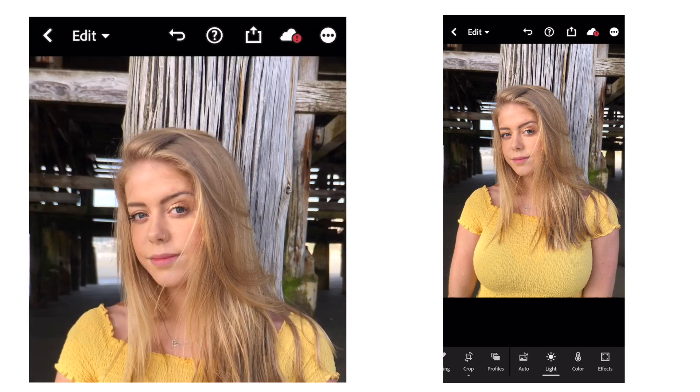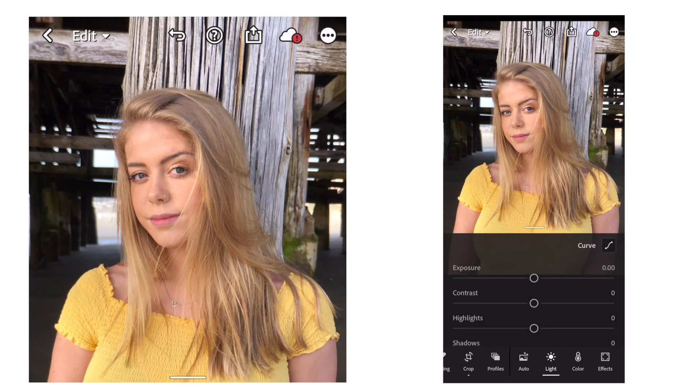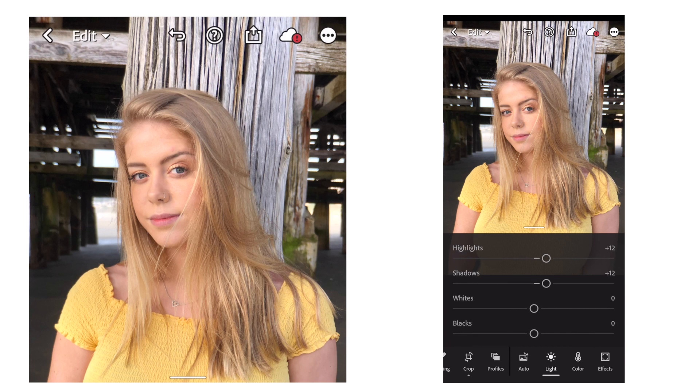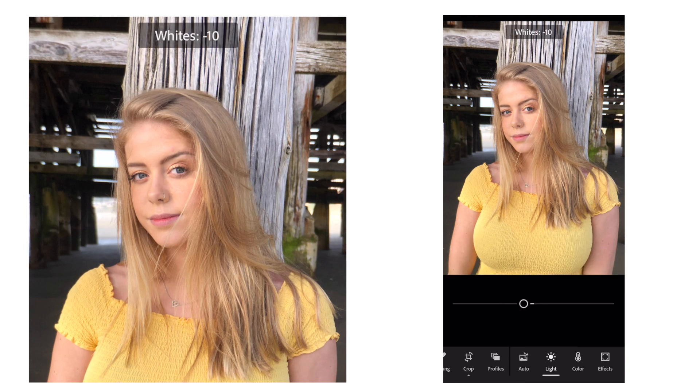The first photo I'll be editing is a portrait under the pier at Pacific Beach. First thing I want to do is hit the light icon and just correct my basic adjustments. There's no right way or wrong way to do this — I just kind of start from the top and go down and play with the different sliders to see what I like best.